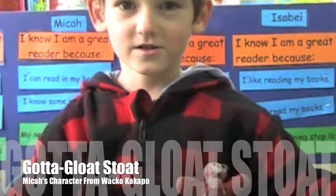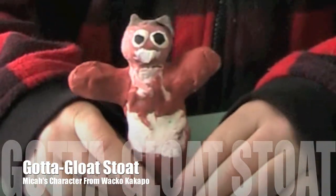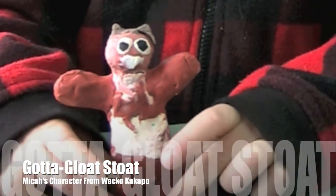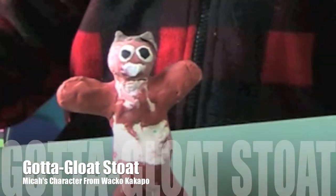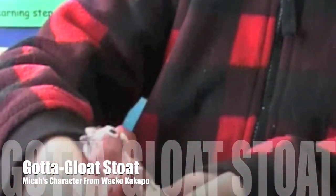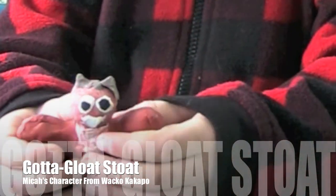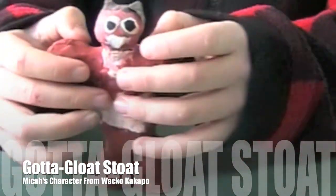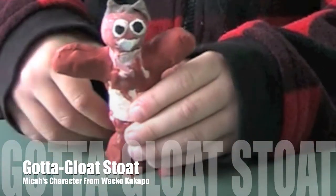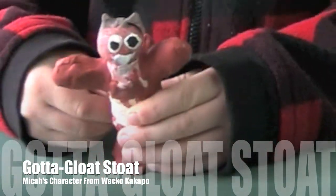Hello Micah. Hello Tristan. What have you got here? Who is he? It's a weasel. Oh, what's his name? Go float steak. Oh, so how'd you make him? I made the body first. Oh, what'd you make him with? Clay. So you're impressed how you made them? Well yeah. Did you have fun making them? Yeah.